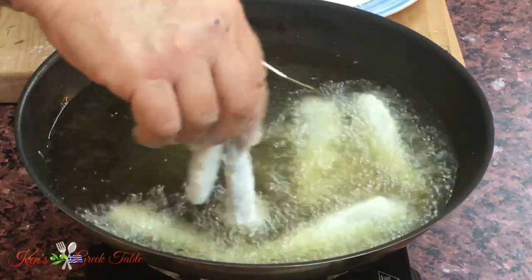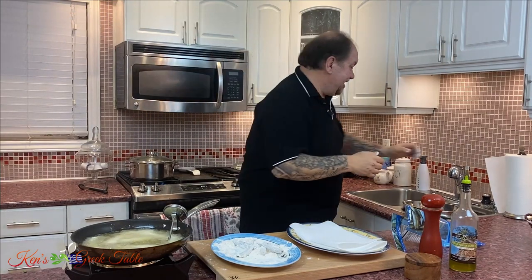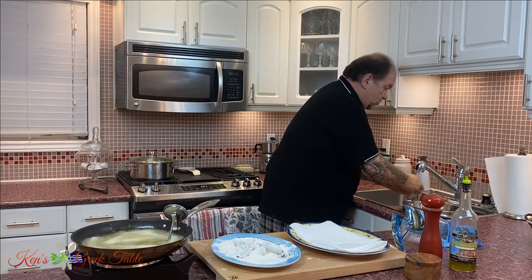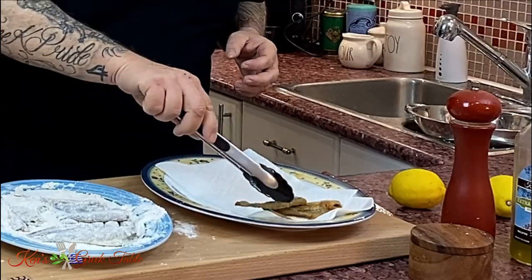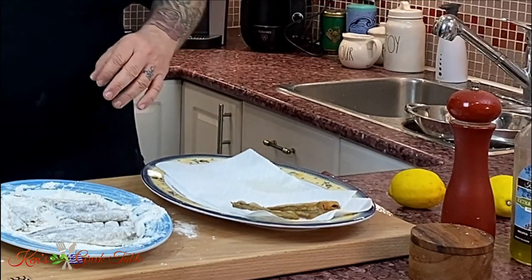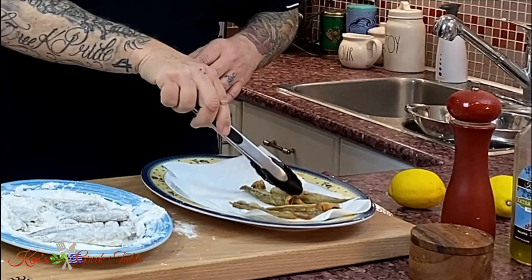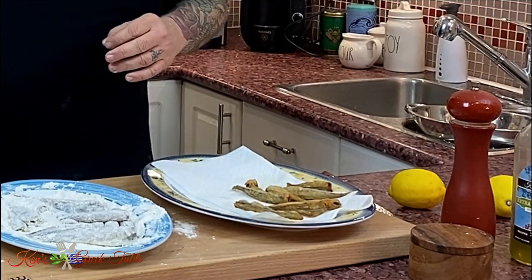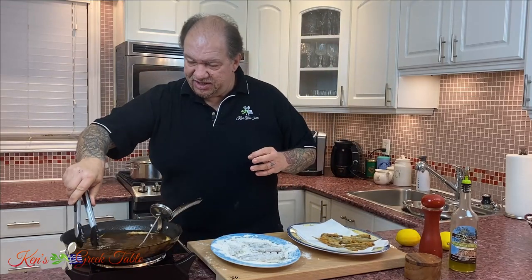These don't take long at all. Once these hit the pan, right away it's like the smell of summer in Greece. I love it, absolutely love it. My first batch is done — they are GBD, golden brown and delicious. I'm simply placing them on a paper towel so it'll absorb the excess oil. It's already smelling like a Greek restaurant in the summer in Greece.